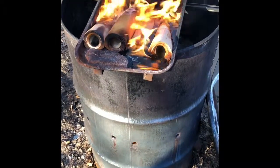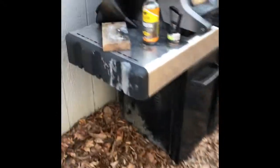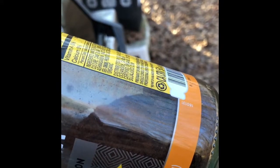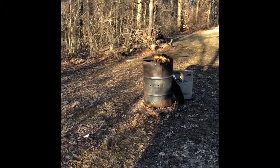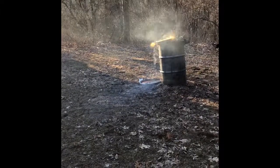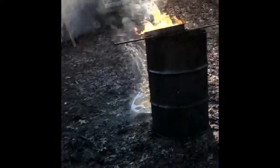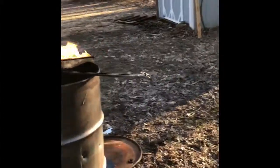Here we have the third set of water filters melting over the burn barrel to get the iron out. Over here I found the bottle that has the iron I've collected so far — that's about eight water filters' worth of iron right there. I have ten more to burn, which should fill the bottle about halfway. It's quite the waterfall — well, not a waterfall exactly, more like a plastic fall or nylon fall, whatever the heck they're made out of.